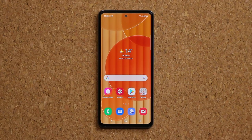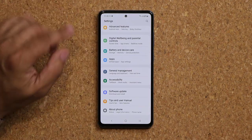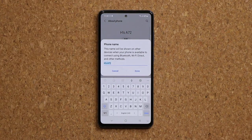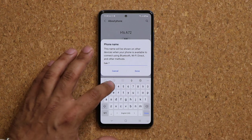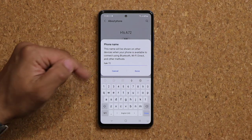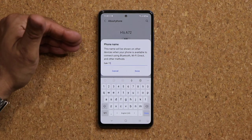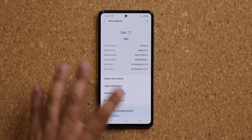The very first thing you want to do with your Samsung Galaxy A72 is go to Settings, then go all the way down into About Phone, and tap on Edit to change the name of your phone to something more personal. This name will be shown on other devices when your phone is available to connect using Bluetooth, Wi-Fi Direct, and other methods — so it's going to be easy to recognize.